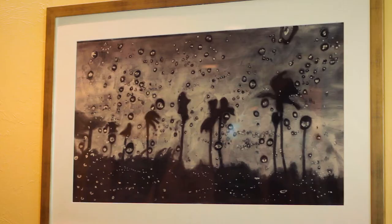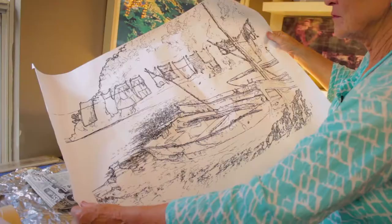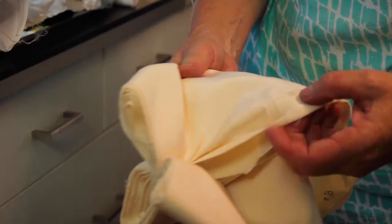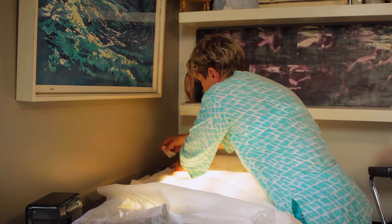So I take my photograph and I drop it into Photoshop to make a line drawing. And then I lay it down here on the light table. Then I take my piece of silk and lay it on top of it, and I take my charcoal pencil and trace the drawing onto the fabric.